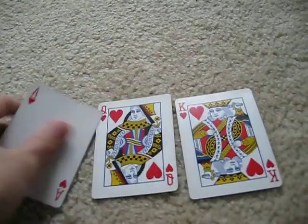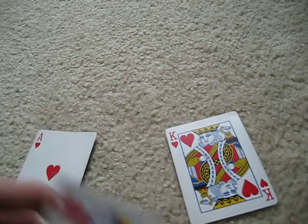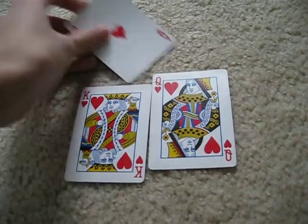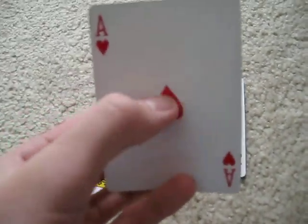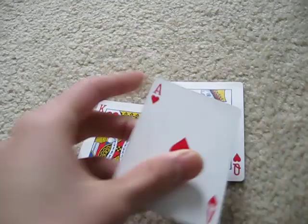If you watched carefully, I think you should have known how this trick worked — it is very easy. You don't have to use the queen and the king; any card will work. What you do is, if you notice the heart ends with a tip, if you cover this part, it looks like a diamond. That was the trick to this trick.